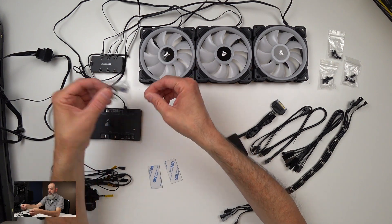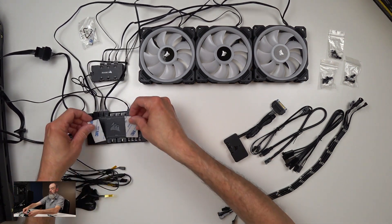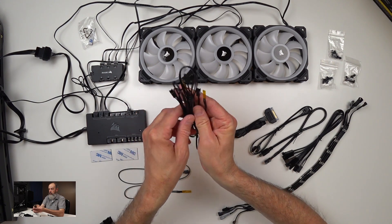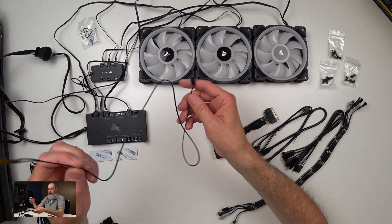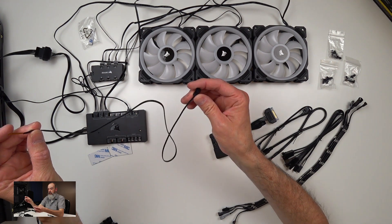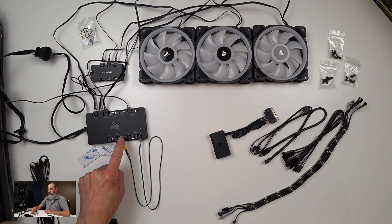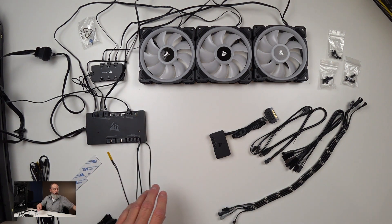The kit comes with adhesive strips for the Lighting Node Pro; the fan hub already has one on it, and the Commander Pro includes its own strips as well. The Commander Pro also comes with four temperature probes, designed to measure ambient case temperature — not meant to attach directly to a device. You just stick a probe wherever in your case you want to measure temperature, and the software will read it. If you need additional USB headers, the Commander Pro provides those too.